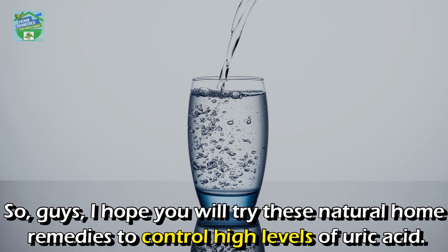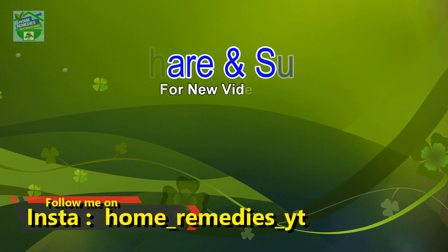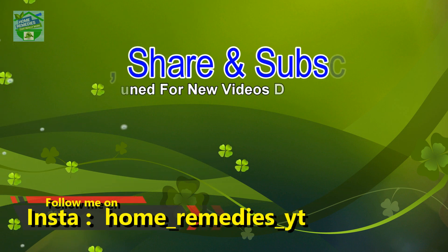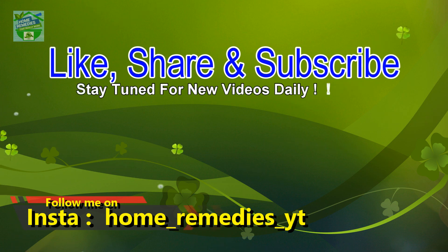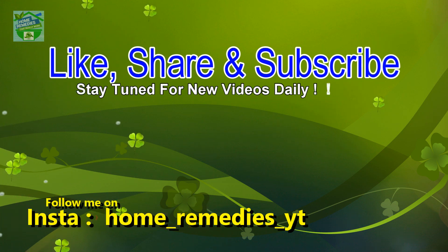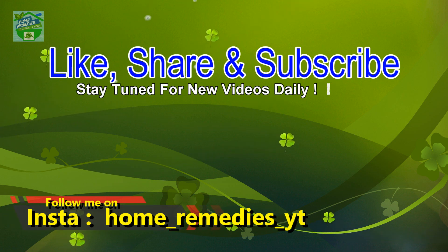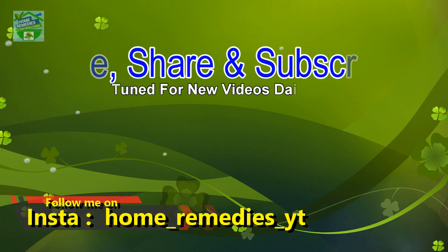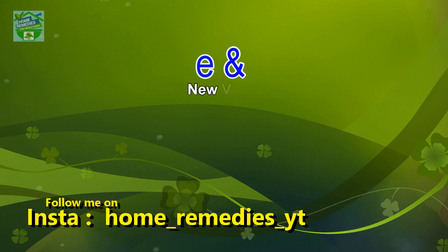I hope you will try these natural home remedies to control high levels of uric acid. If you liked the video and found it informative and helpful, click the like button and subscribe to my channel for new videos daily. Don't forget to press the bell icon to be notified whenever I publish a new video. Share on your social networks to help others benefit from it too. Thank you for watching, goodbye.